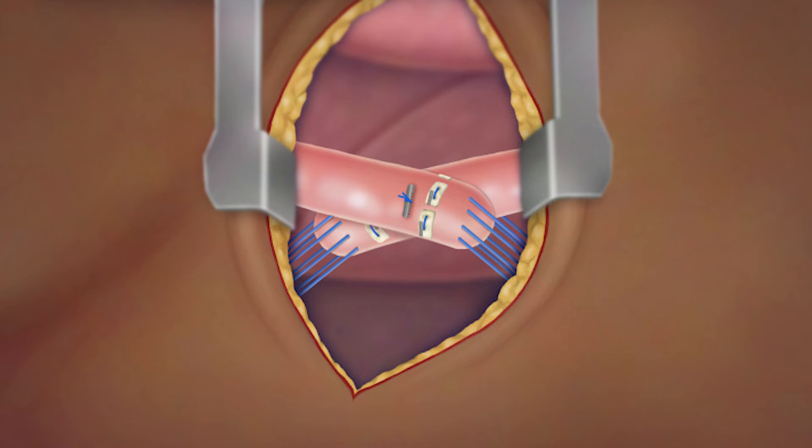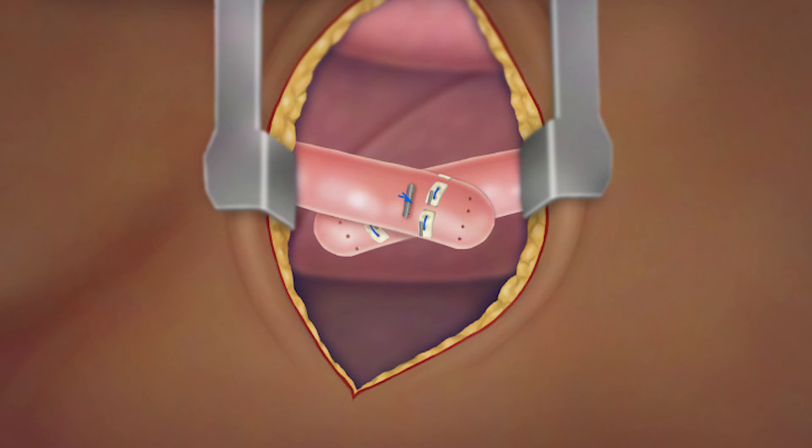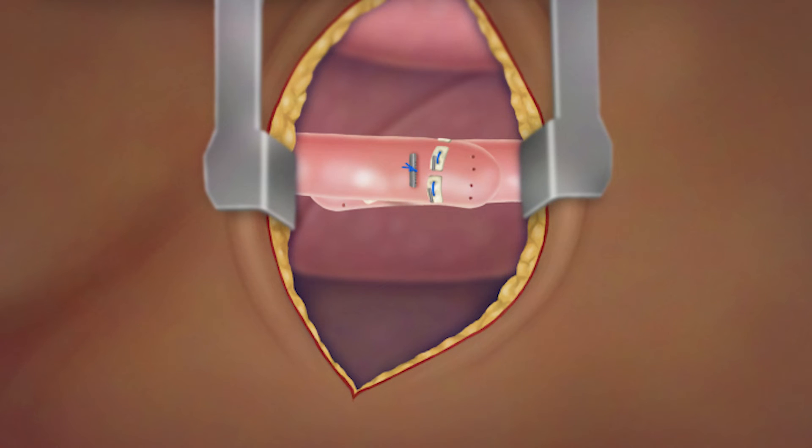Once the esophagus has grown to the desired length, the surgeon will remove the sutures and sew together the two ends of the esophagus.